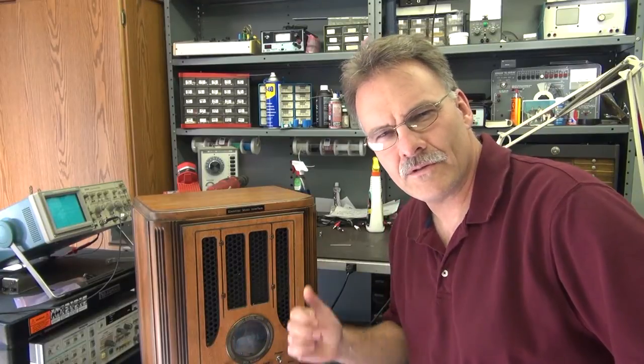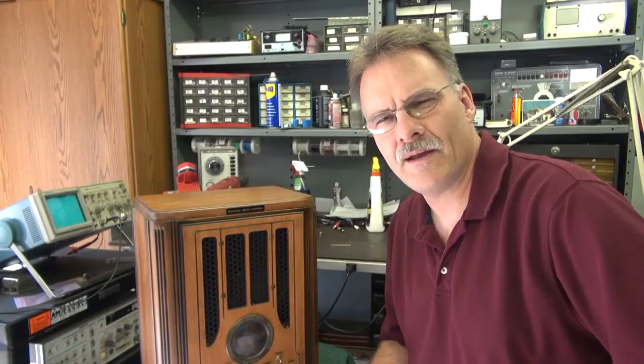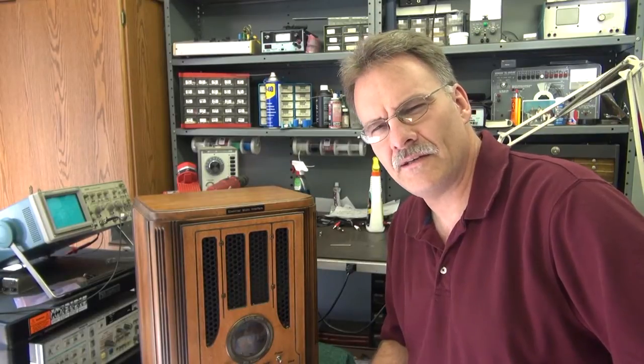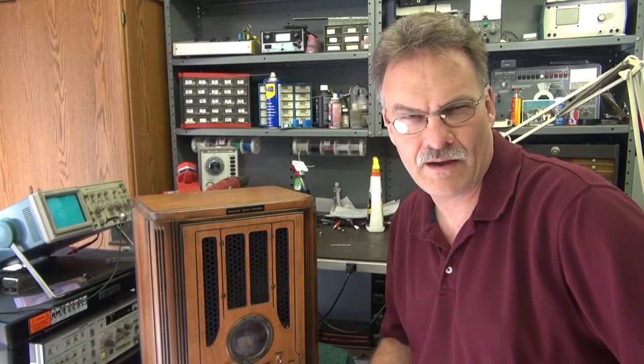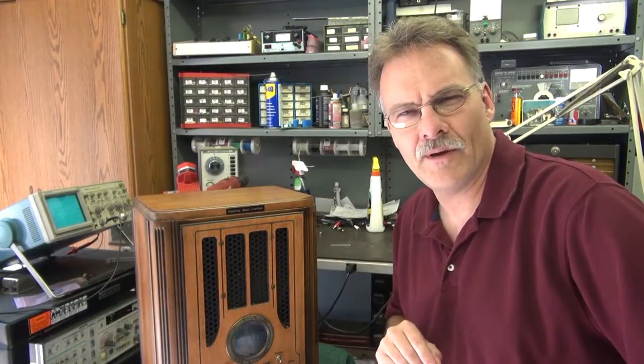I'm Terry Dayton, and this is the ME Amplifier. It's a 10-watt push-pull amp, specially designed in a 1930s tombstone radio cabinet. Stand by here and I'll give you a guided tour of the amp and what it's all about.